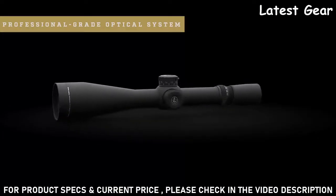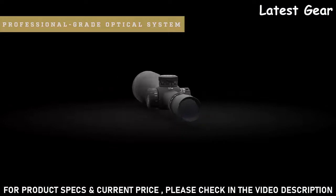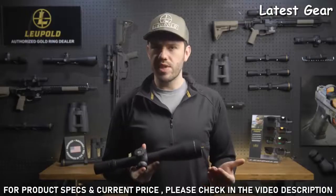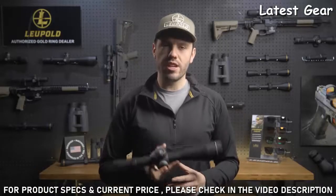It also has industry-leading glare reduction so you can always count on having a clear image even in direct harsh light. Its resolution and clarity are second to none. Combine that with scratch-resistant lenses and you're guaranteed to have a clean and clear image at the range and on the battlefield.